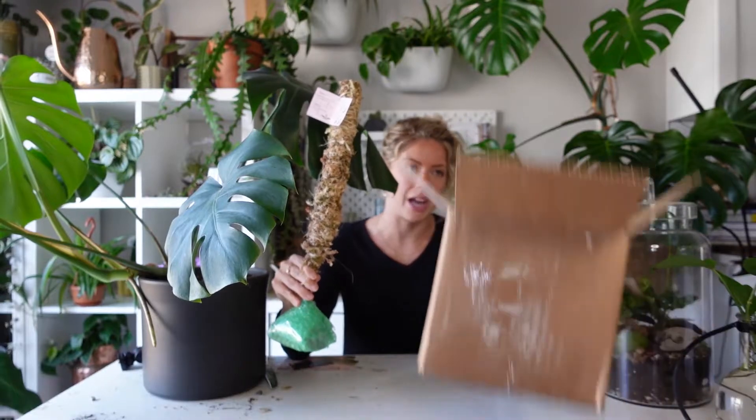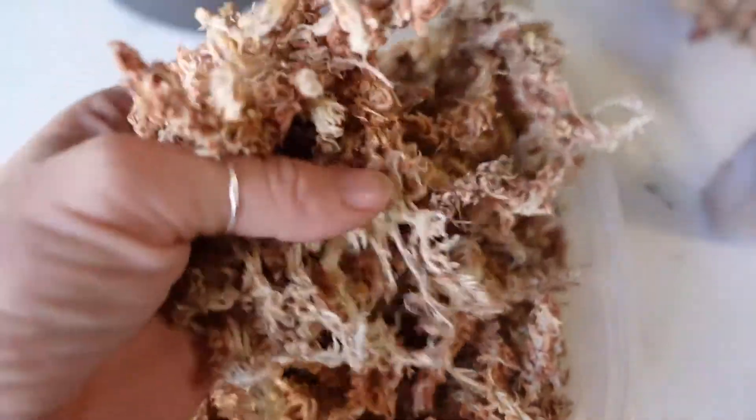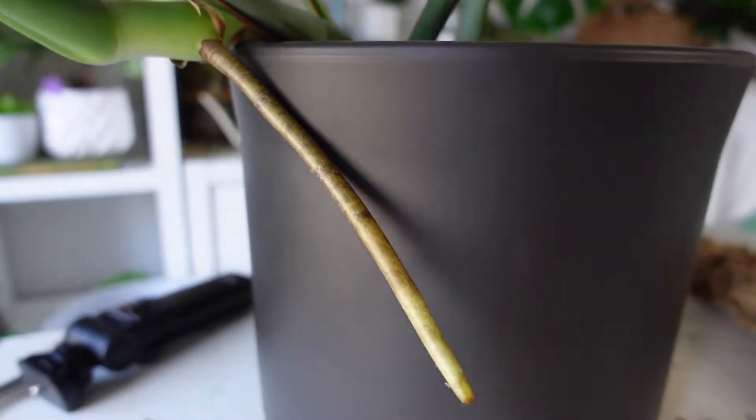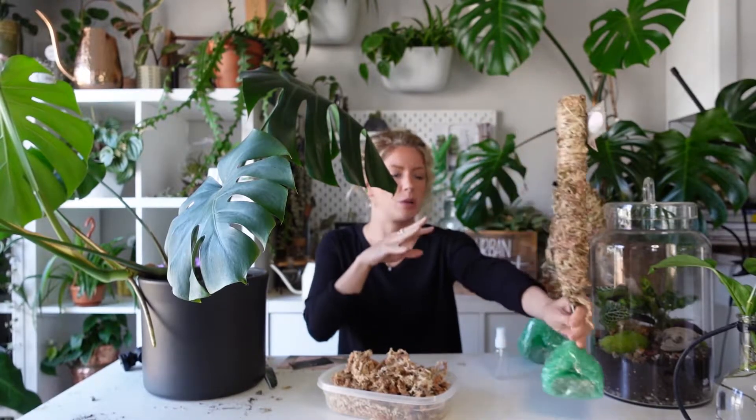The previous moss poles I DIY'd used sheet moss and coco coir, but you can absolutely use sphagnum moss too. Sphagnum moss poles take a lot more work to make. This loose stuff here is what sphagnum moss looks like — it's an amazing moss for retaining moisture, which is going to be great on a moss pole and will really help those aerial roots adapt and attach themselves. I also love the color — that tan moss pole versus the bright green you saw on the sheet moss poles I made in a previous video.